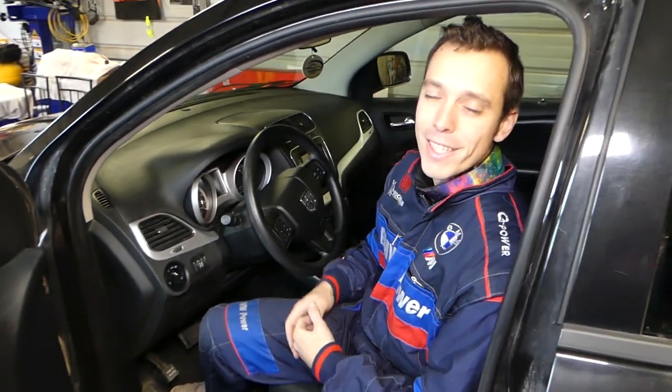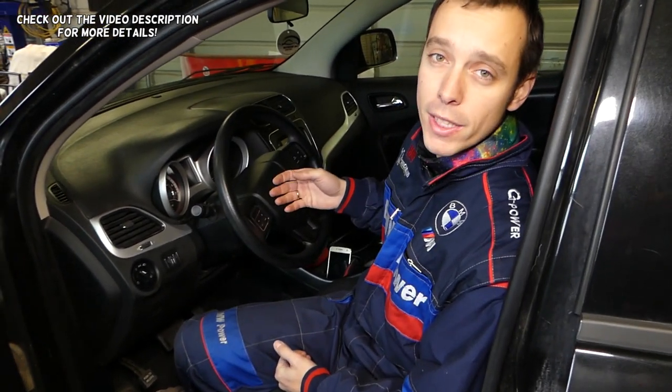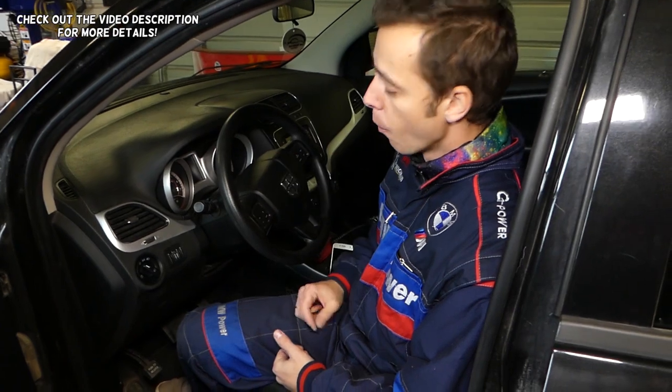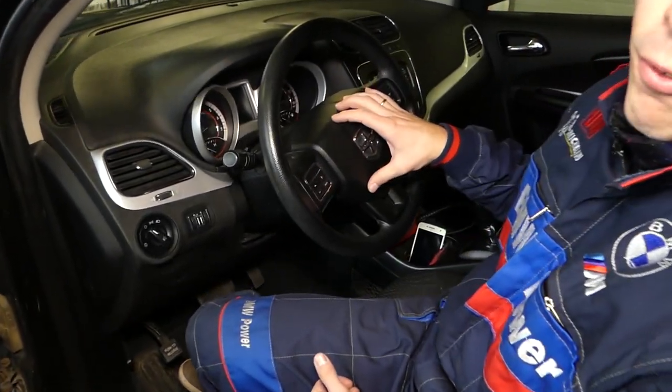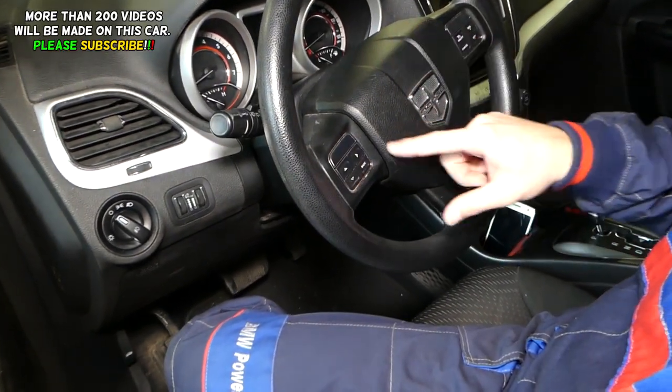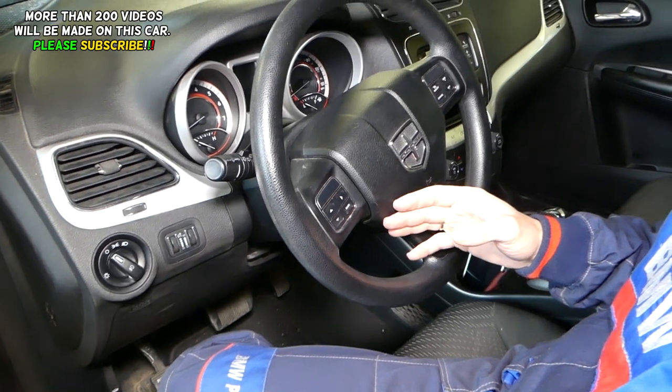Hey guys, welcome back to A-Lot of Mechanics. Thank you guys for watching and subscribing to the channel. In today's video we'll be working on a Dodge Journey, which in Europe is the same as the Fiat Fremont. We'll be showing you how to remove and disconnect the front driver's side steering wheel airbag.